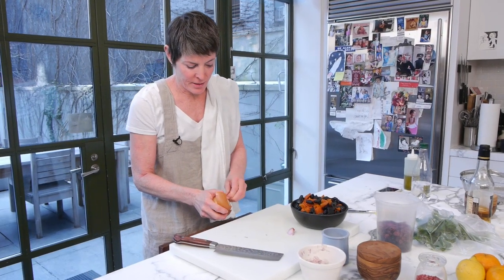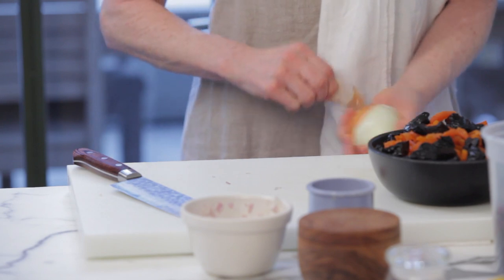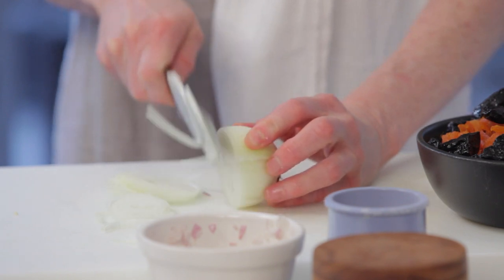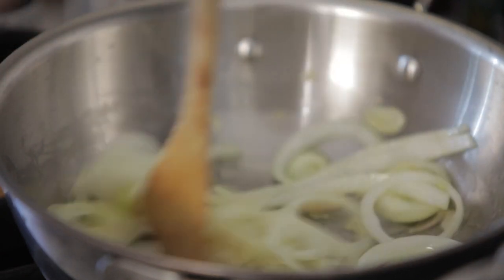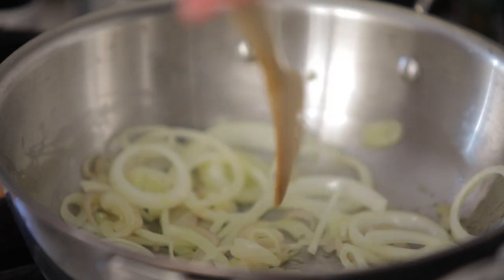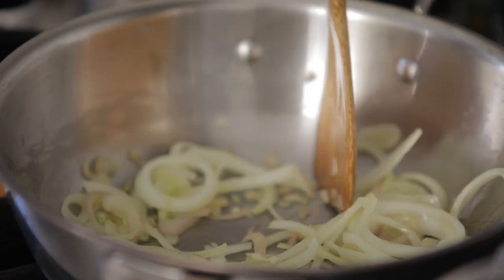I've decided to add an onion into the shallot base, so I'm going to do thin slices of onion. Here's the trick about onions: if your knife is sharp, no tears. It's on a medium-low heat with a little bit of olive oil. I'm just cooking down or sweating these vegetables until they're translucent.